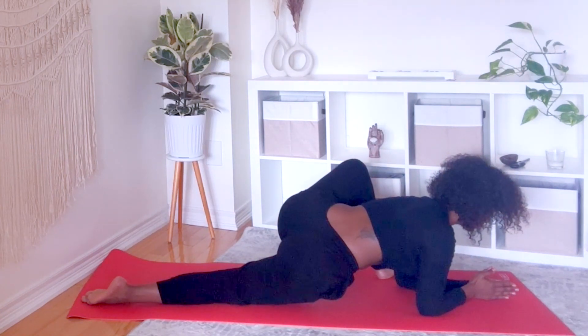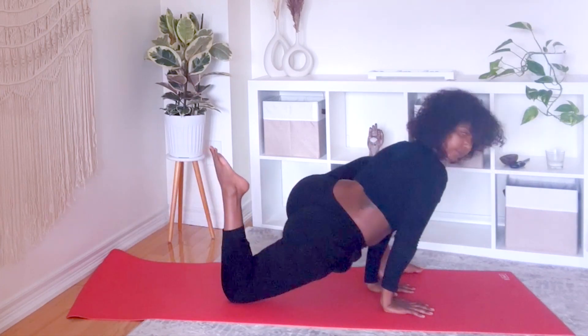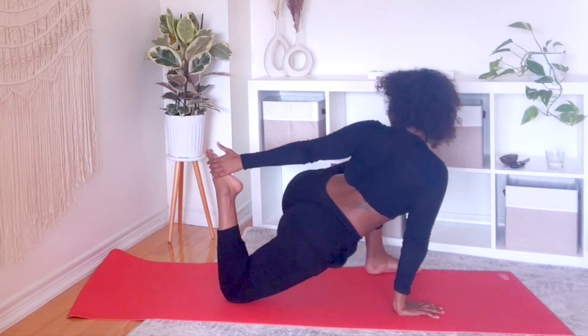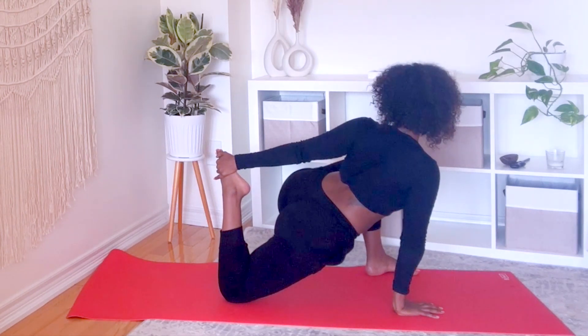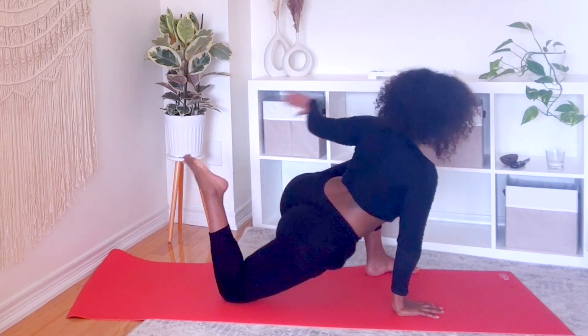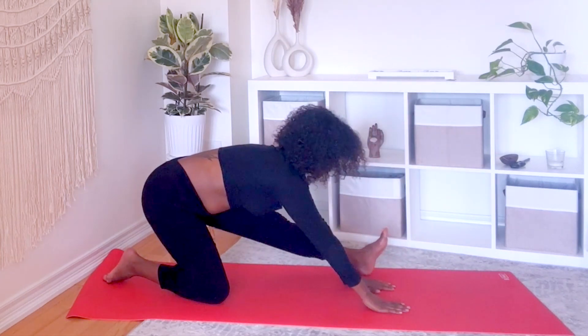Back on your palms, quad stretch — bend into your right knee. Release your foot. Send your hips back and stretch out your left leg.